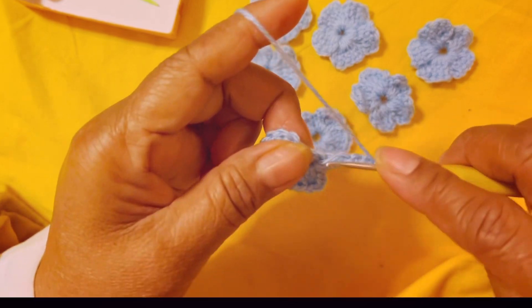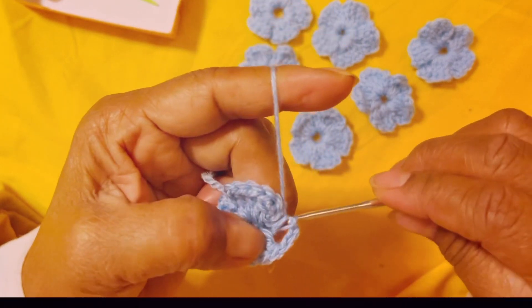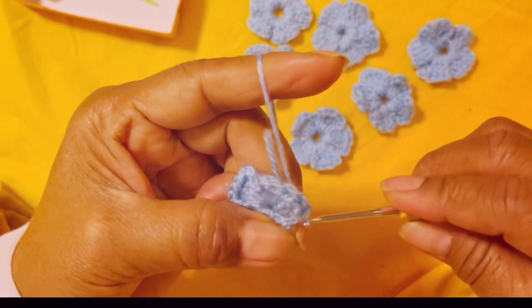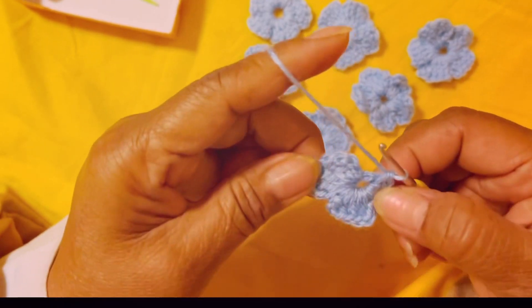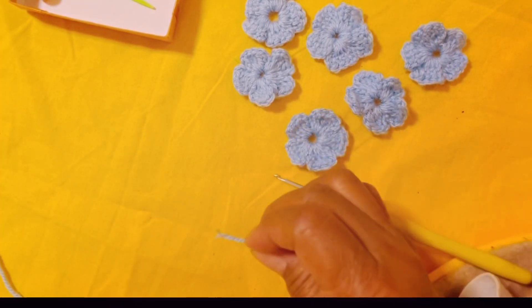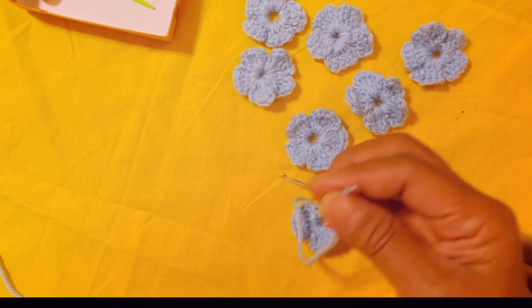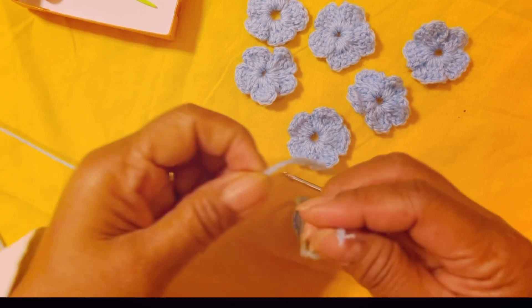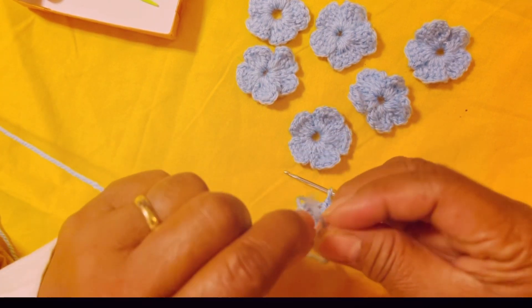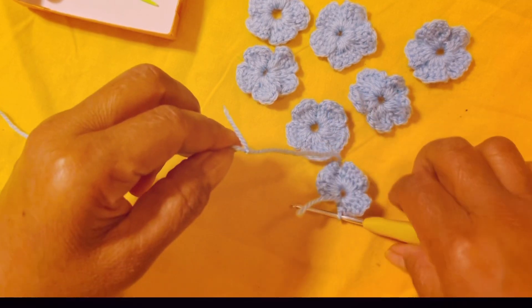Insert your hook in the middle, yarn over and pull all the way through. Okay, so look — this is your third petal. Wait, my yarn is getting short, I need to add more.